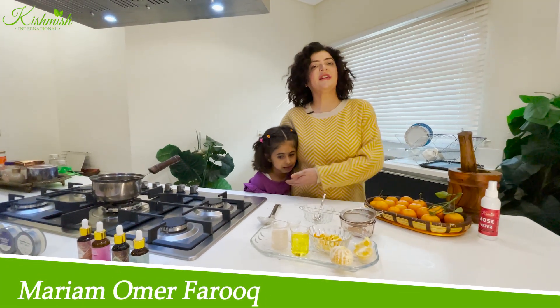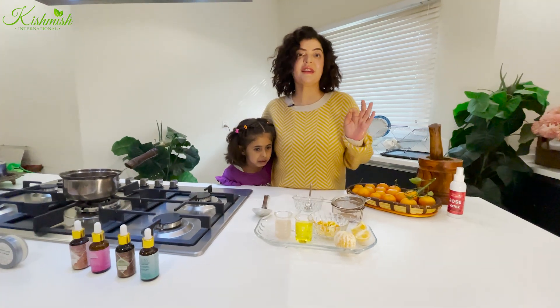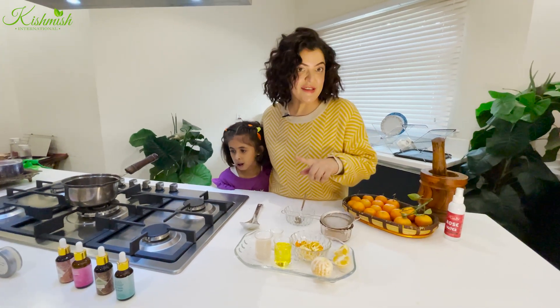Assalamu alaikum, this is Maryam Farooq and this is Sarina Maryam Farooq from Kishmish. Today I will tell you how you can maintain skin at home. I will teach you how to use vitamin C serum.